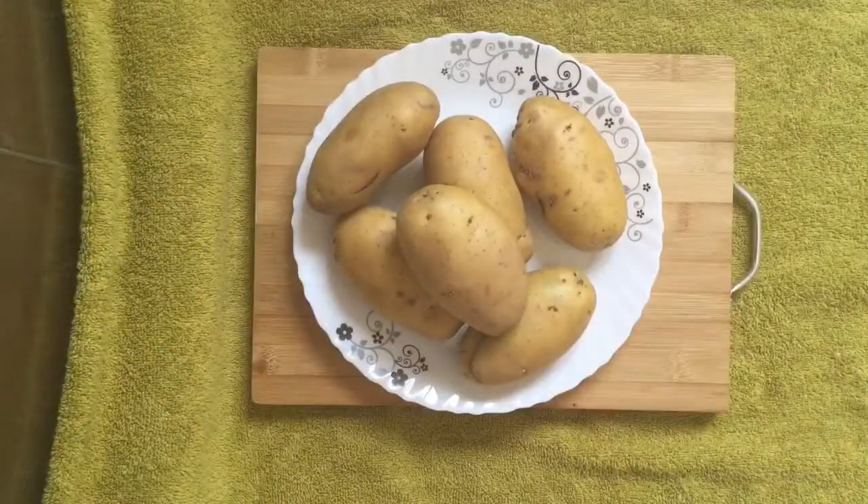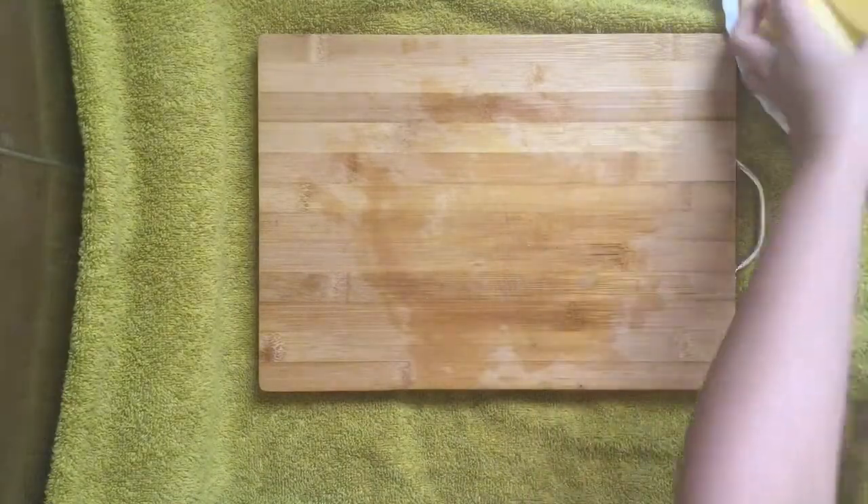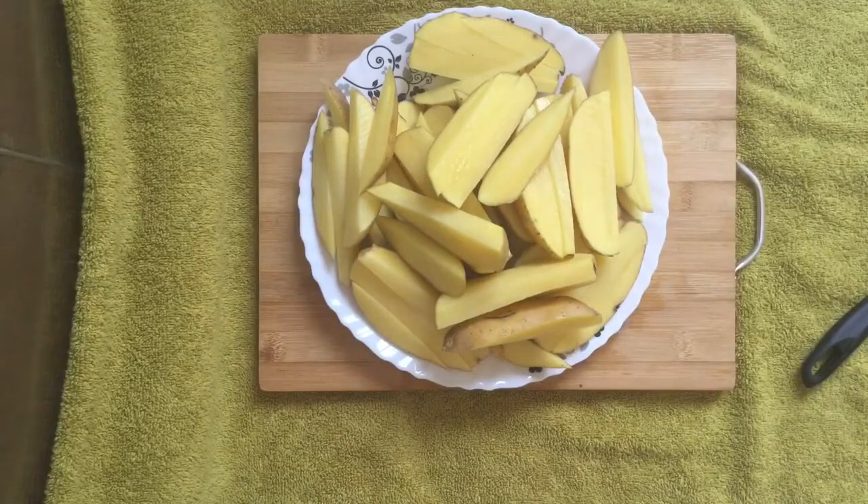Before starting the procedure, preheat the oven at 250 degrees centigrade. Cut the potatoes into wedges — no need to peel the skin. I'm going to give you a quick tip here: microwave the wedges for 30 seconds at medium-high temperature, so that all the moisture will go away and the wedges will be crispier.